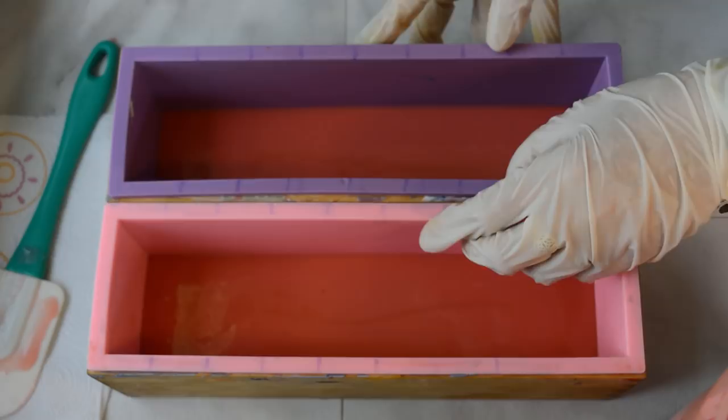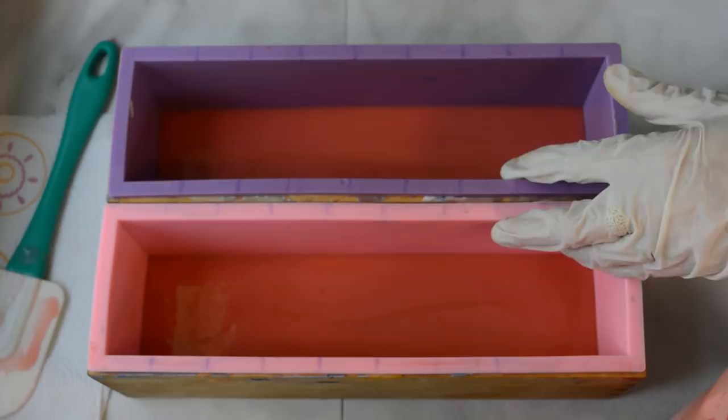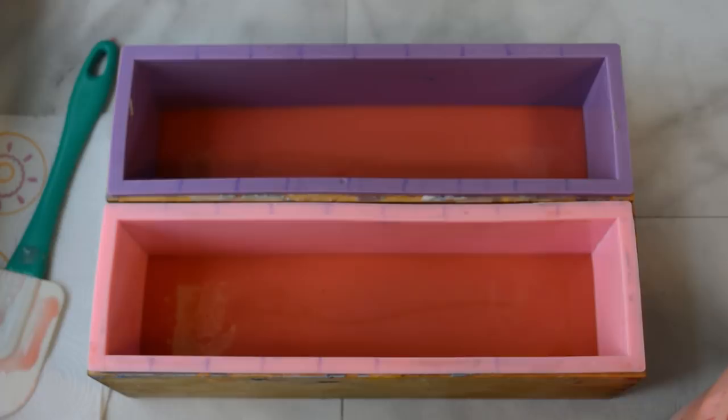I'll let this set up so that when I put those donut embeds in there they don't sink to the bottom. That fragrance slows down trace and there's no vanillin in it — it sounds too good to be true, but I'll let you know how it turns out. So far I'm liking it.